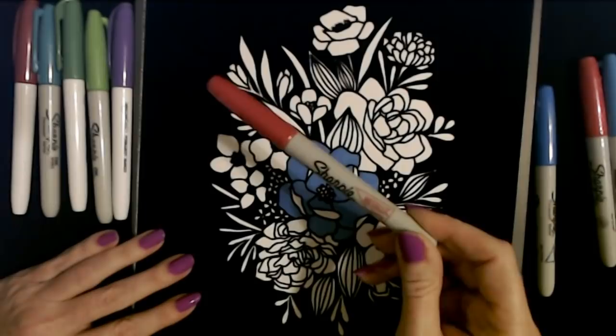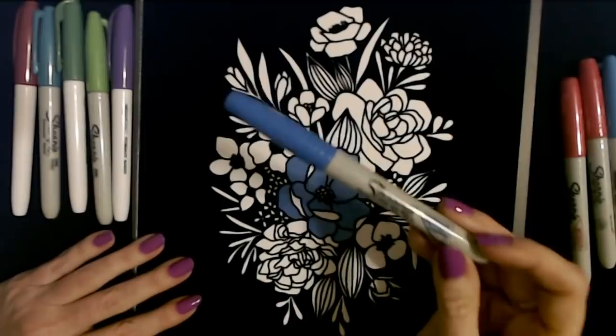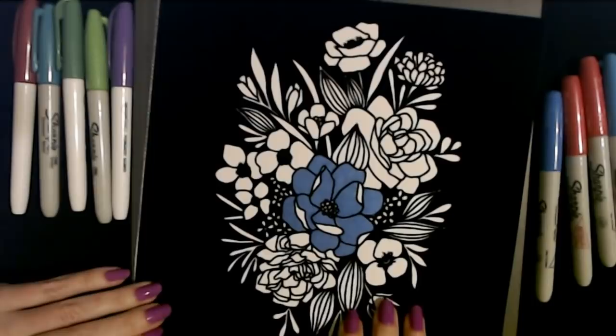Maybe we can use this one — this is metallic ruby. It's called ruby. And this one is metallic sapphire. Honestly, this metallic sapphire is my favorite marker color. I just think it's so cool and so reflective.